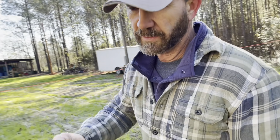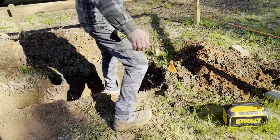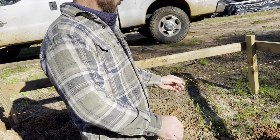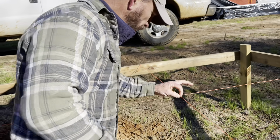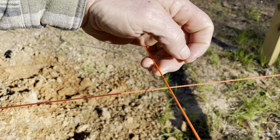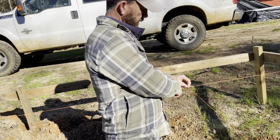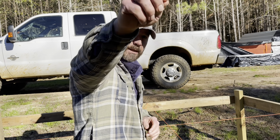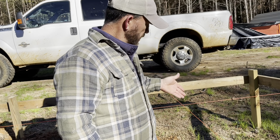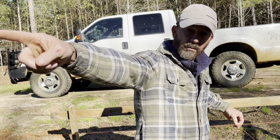Now all I do is figure out where I want this corner and make a mark. Just disregard this other string right here. All I did was say I want the corner of the house to start right here, so I made a mark. You can take a little Sharpie or something and make a mark on this string. You measure 48 feet from that mark down, because that's the size of the house, and you make another mark on that end of the house on that string down there.